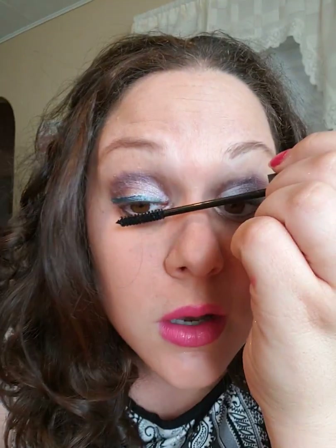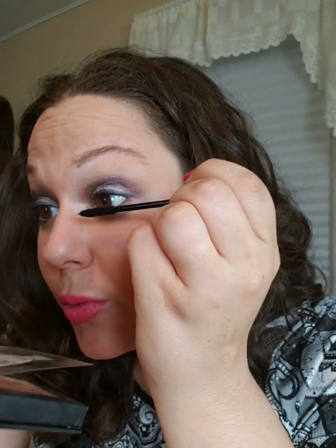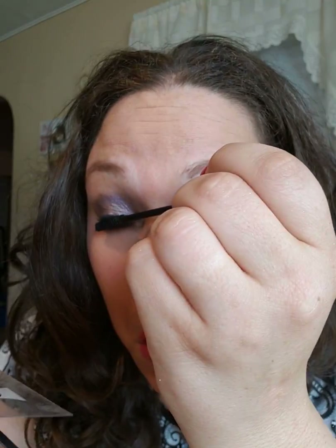I don't put fibers on my bottom lash — I just put them on my top. Right now I'm doing the gel. Okay, fibers — I don't do them on the bottom because I just don't feel like I even need them there. Then transplanting gel again, and I don't need to put it on the bottom because I only do my fibers on the top.